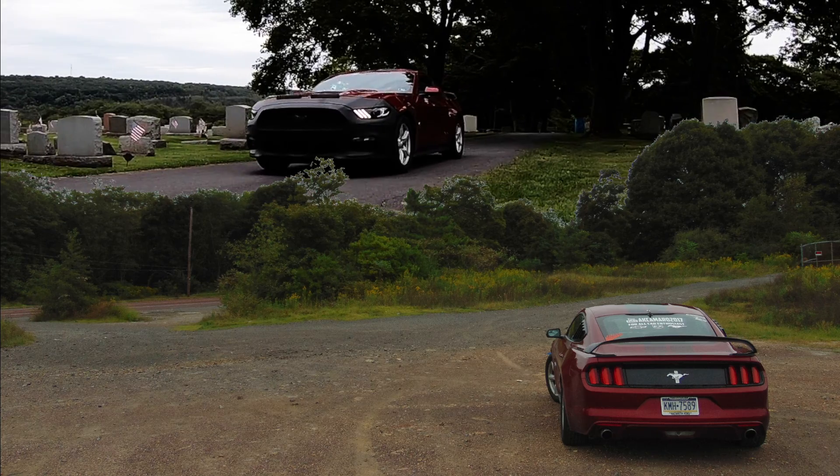Alright guys, hopefully you all enjoyed the way that came out. Look forward to more shots like that from other angles and different positions, and I will catch you all next time. The Apocalypse.